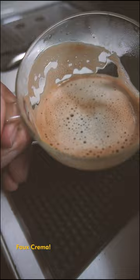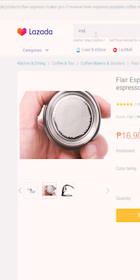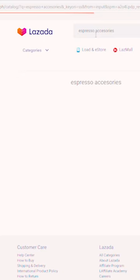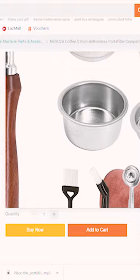Medyo masaya na — may faux crema. Dahil pressurized yung portafilter, forgiving daw ito para sa mga beginners. Ngayon medyo tumitingin-tingin lang ako kung paano ma-level up ito. Hindi ko alam kung bibili ako ng pang-upgrade at kung kakasya dito. May tingin ako sa Lazada — yung madaing budol items tulad ng mga ito.